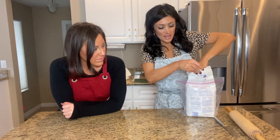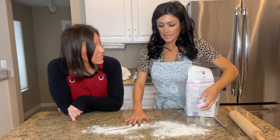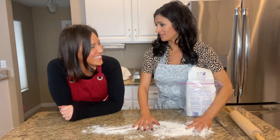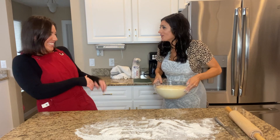Let's take that flour and lay it out. Shouldn't we clean the counter first? Yeah, I cleaned it really well, but you were over there watching Taylor Swift.